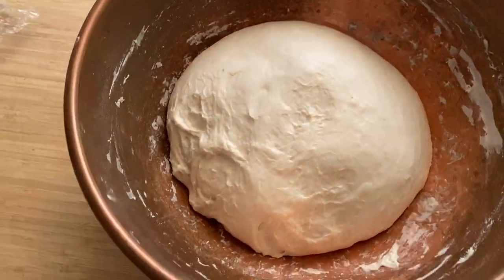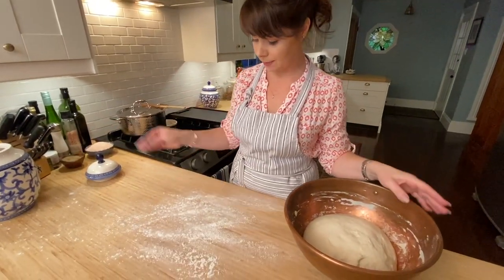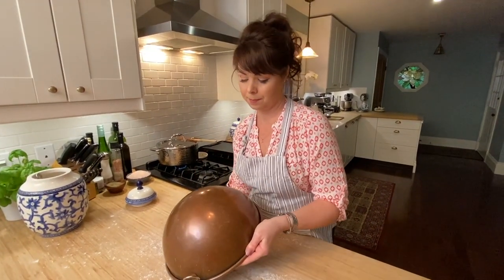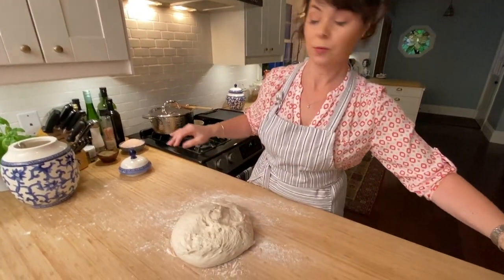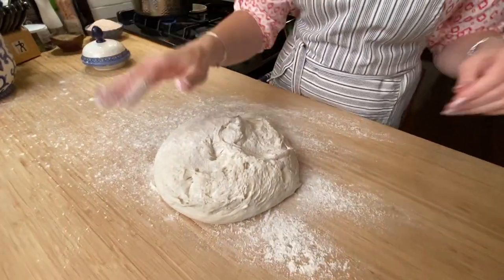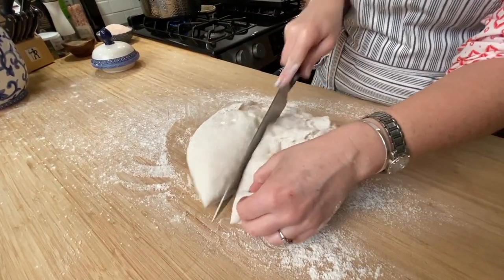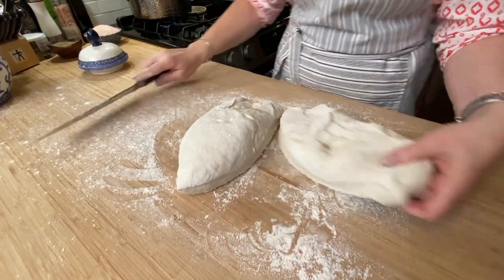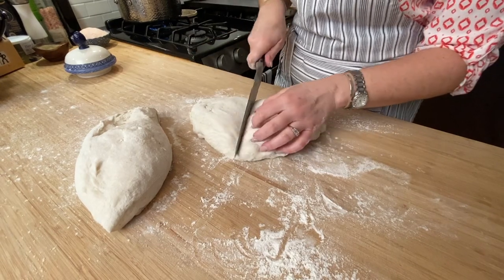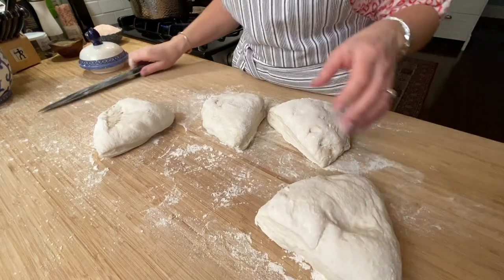That was the last 45 minutes, so it's doubled in size — it looks great. Next we're going to flour our surface generously, dump our dough, and flour it generously on top. We're going to cut it in four — try to cut four even pieces. These will be our baguettes.